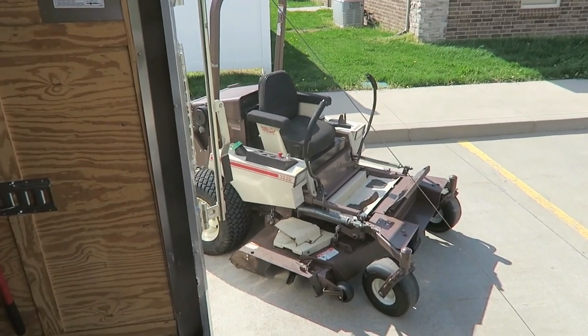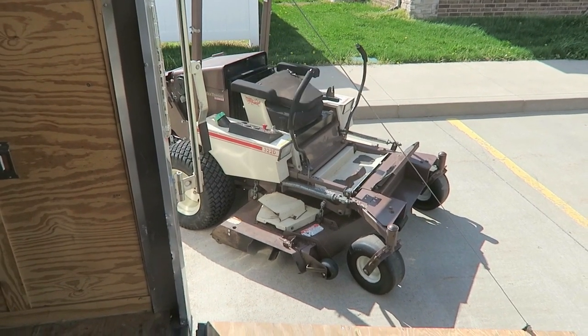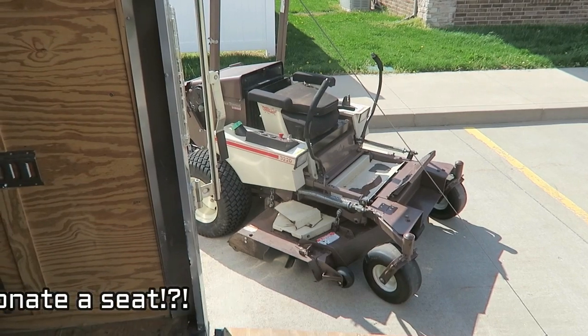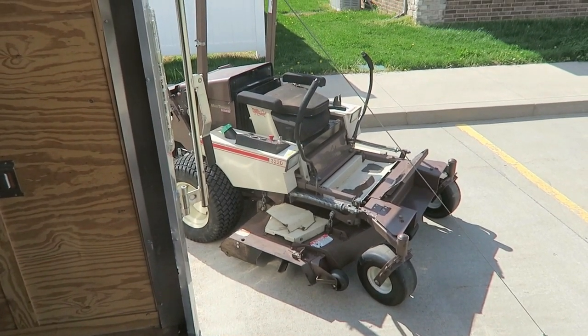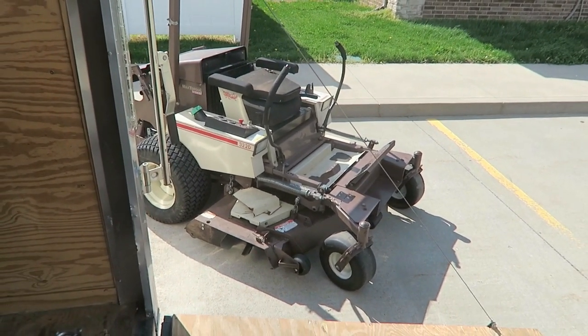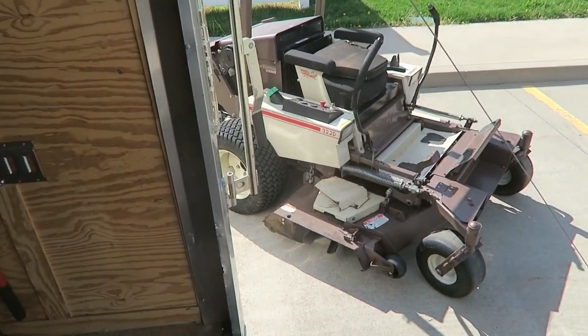This is my Grasshopper 322D mower — it's a 2005, over 10 years old, and has low hours. I picked it up with about 800 hours on it and I've put about 400 on it in the last year. This thing is a beast — it doesn't get stuck. It's got really wide tires on the rear so it floats really well. I've taken it through conditions I probably shouldn't have, and it just keeps going.